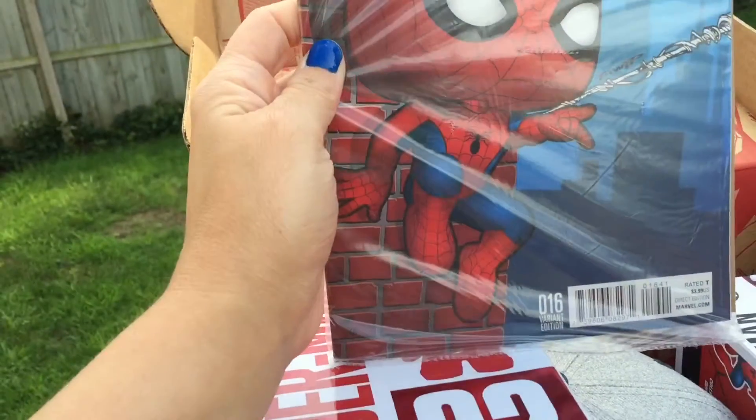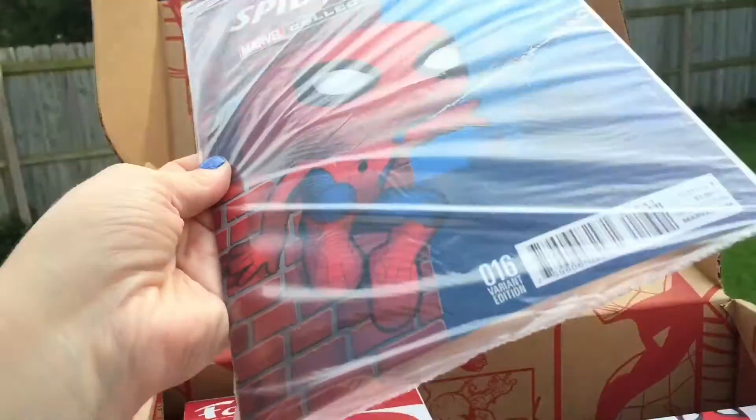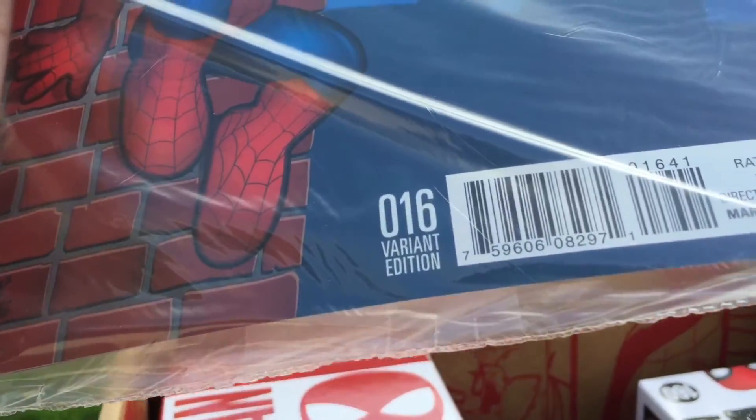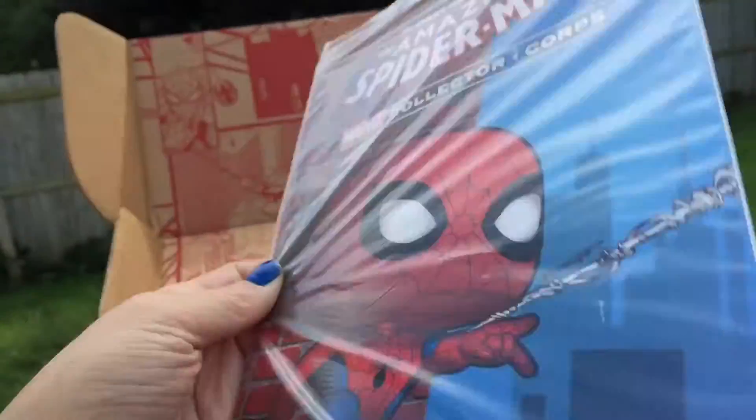Looks like we have a comic — a Spider-Man comic. The Amazing Spider-Man, variant edition number 16. Bagged and boarded. Pretty cool.